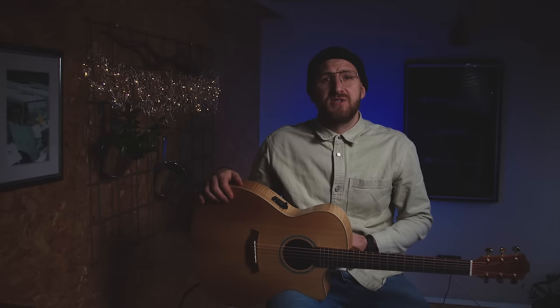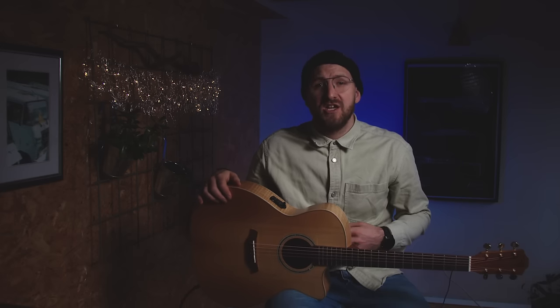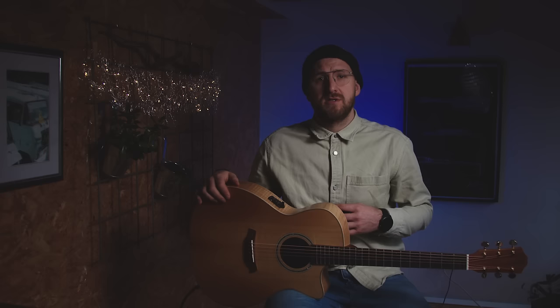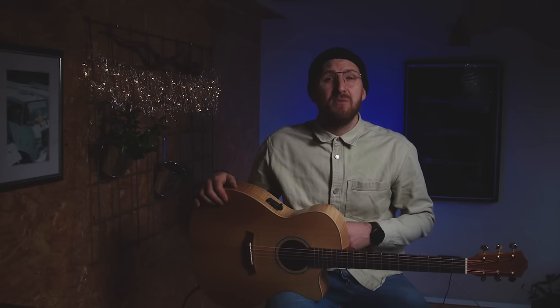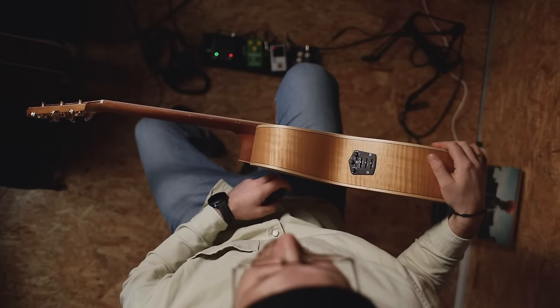A couple of weeks ago we introduced two of our brand new Ricoh Series acoustic guitars: the TLM-ACEC Flamed Maple and the TLC-FJE Sherry. Both of them are not only built from thermally refined regional German, Swiss and Austrian woods from sustainable forestry — they also come with a brand new pickup system, the Cole Clark three-way pickup system.